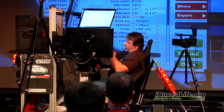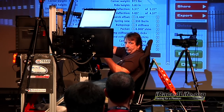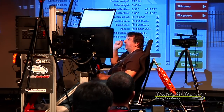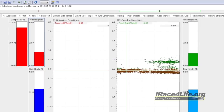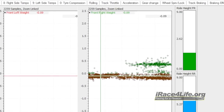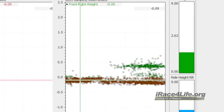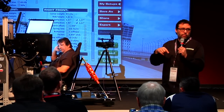Right front cross weight and arm symmetry will tie that left front down to keep that splitter on the ground. What's very interesting is that in the next telemetry session we'll actually show you the marble in the telemetry — it shows you that little circle he's been talking about.